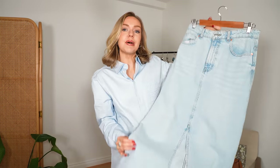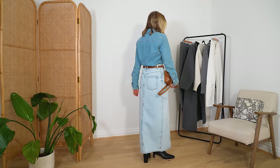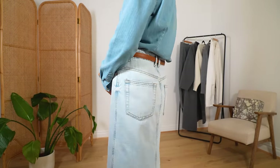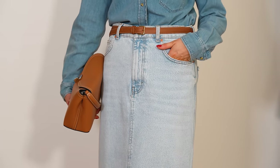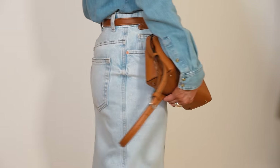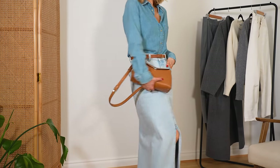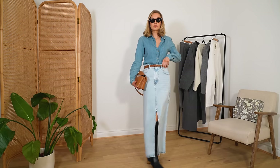Next is a denim maxi skirt. I find these so versatile whatever the season — wear them in summer with sandals and a tank top, or in winter with boots and a roll neck. It really makes a change from blue denim jeans. This capsule wardrobe is about keeping that wearable feel but mixing it up with fresher pieces for a 2024 update. The denim maxi skirt pairs nicely with the denim shirt or the other tops in this capsule, and works well with the boots or the shoes I'll show that take you into spring.